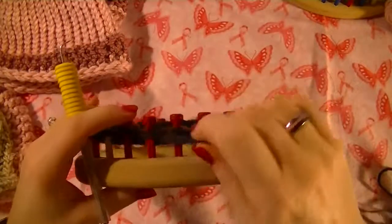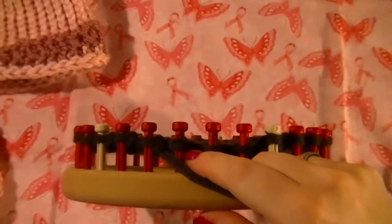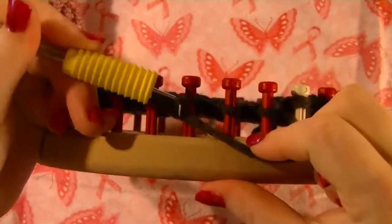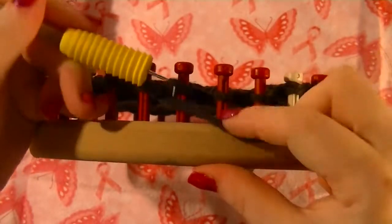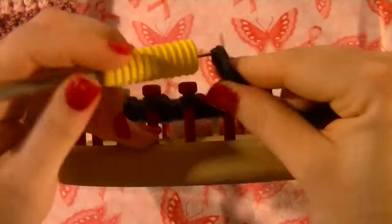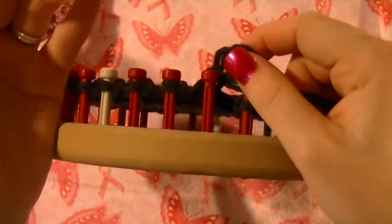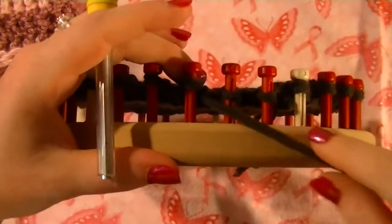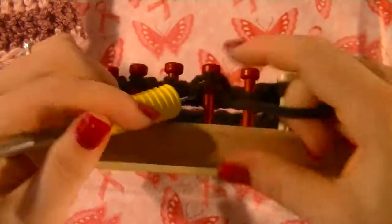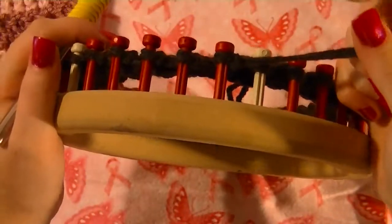We've got our four rows, but I've still got a few purl stitches here to do just to show you how to do them. Now to do your purl stitch, you're going to put the hook down through the top of the loop on the peg. Your working yarn is going to go underneath and you're going to pull it up through. So you just created a new loop here. You're going to take what's on the peg off with that new loop on and tighten it. That's how you do the purl stitch.